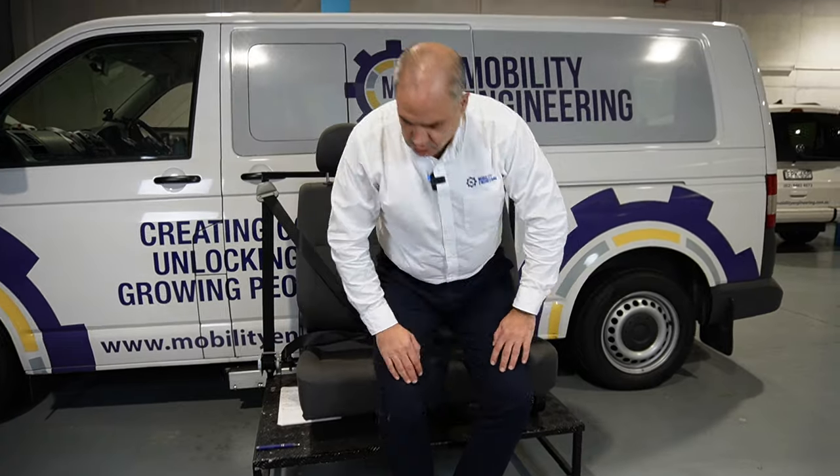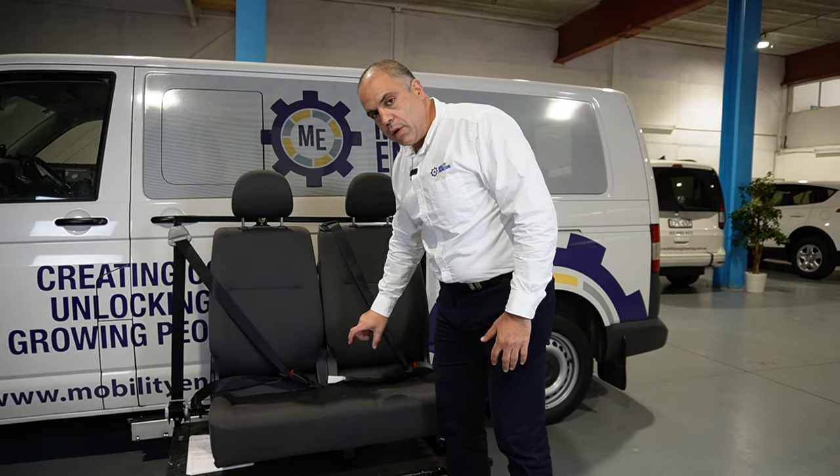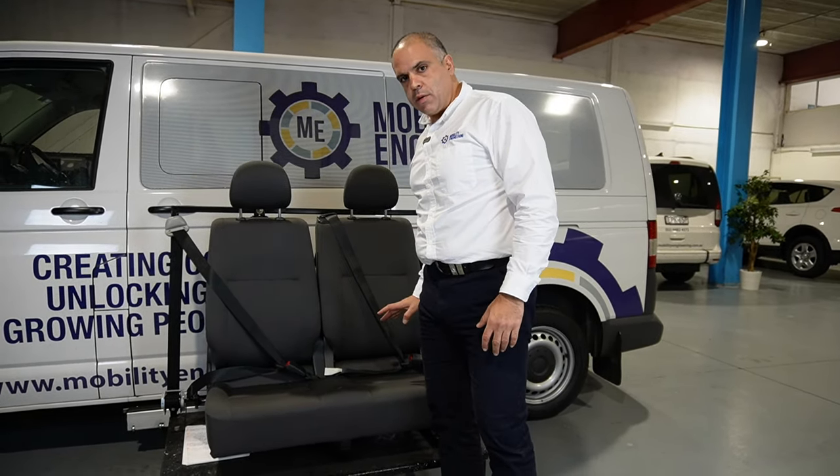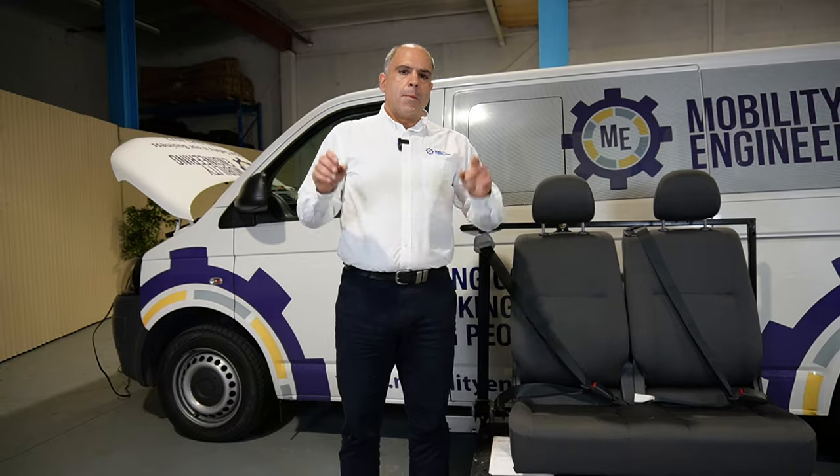So the question is: okay, I'm not really happy with the safety of this lap belt — can I convert the lap belt to a lap-and-sash belt in this vehicle? And the answer is yes, but there is an asterisk.